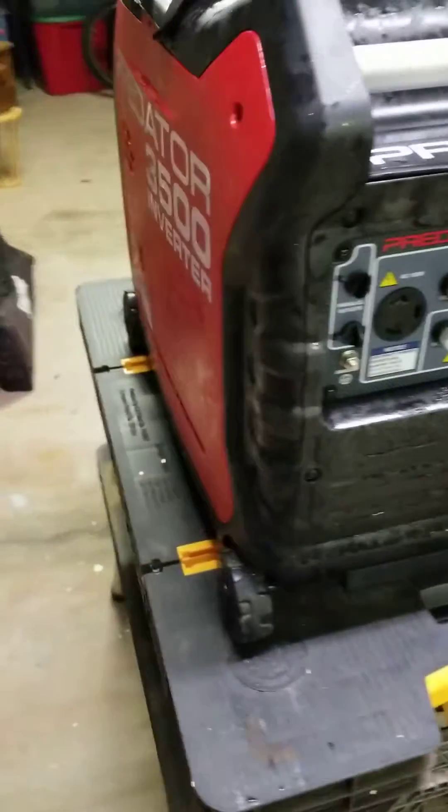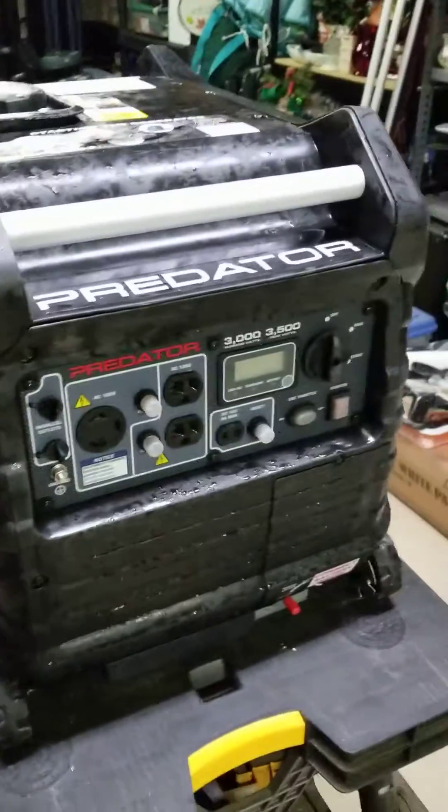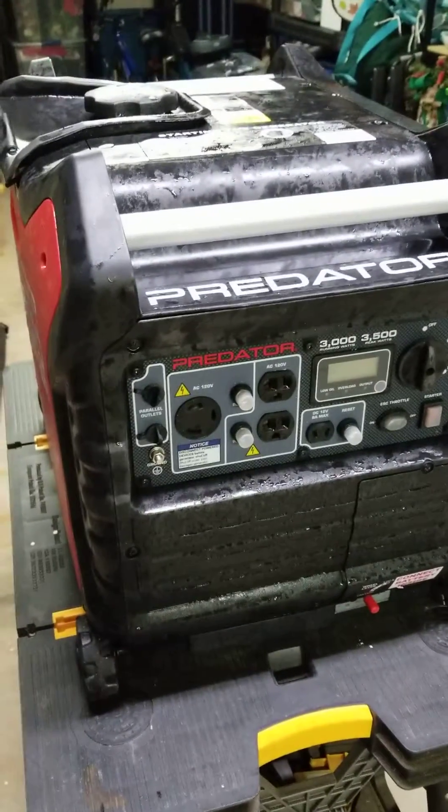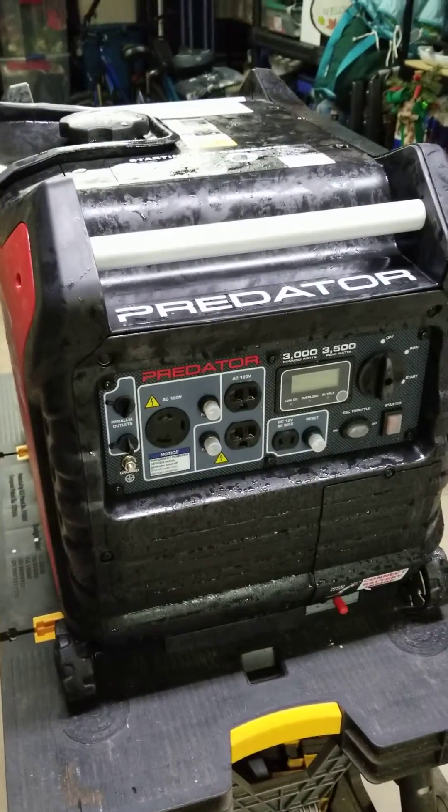Other than that, it looks like it's in pretty good condition — not a lot of bumps and bruises. Paid $350 for it. We'll see if we can get it running.